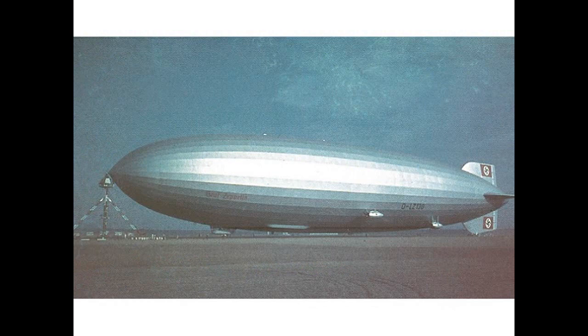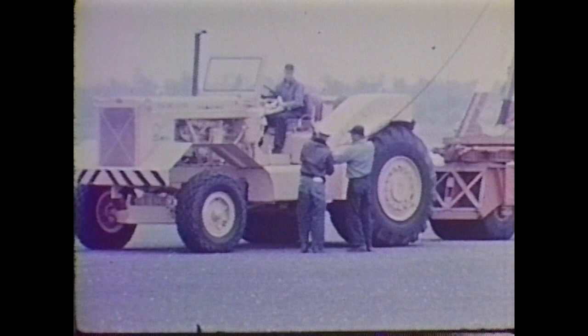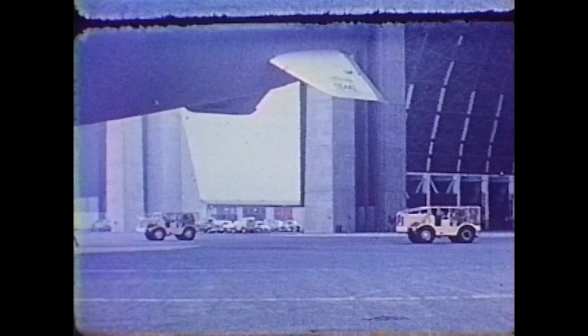Ground handling equipment and techniques were mature, just as governments no longer had the vision to utilize the rigid airship. Techniques developed for the rigids were adapted and improved for pressure airships. By 1960, the largest American Navy blimps were routinely launched, recovered, and docked with only a seven-man handling crew.